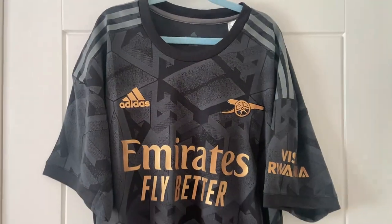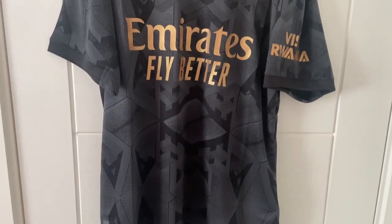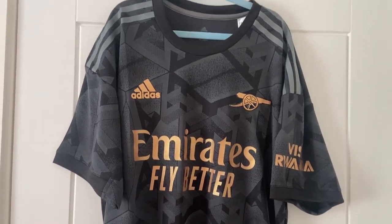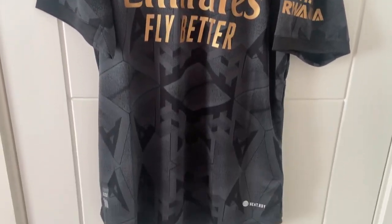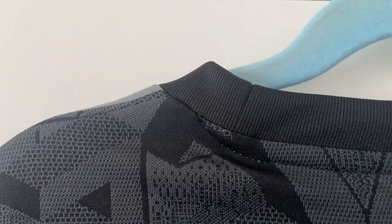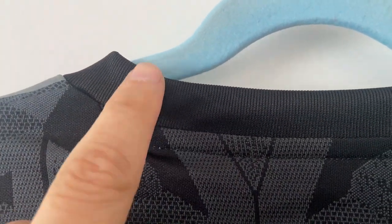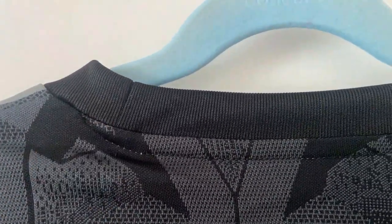We'll just zoom out and give you the full overview of the shirt before we flip it around and have a look at the back. Do like that print still. Okay, we're now at the back — collar line looks good as well. I remember someone telling me that this join should be on the side; I just think it looks a bit weird, but that's how it's meant to be.